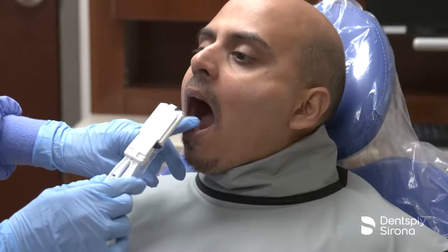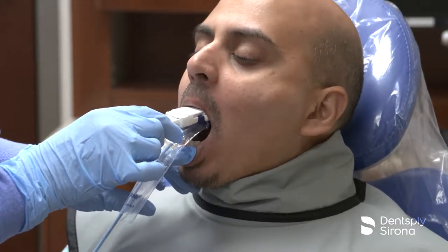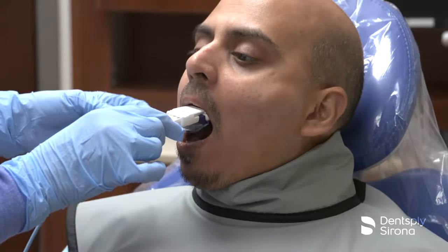The sensor should be placed behind the teeth of interest to be radiographed, with the lower portion of the sensor up against the incisal edges for the bisecting technique.